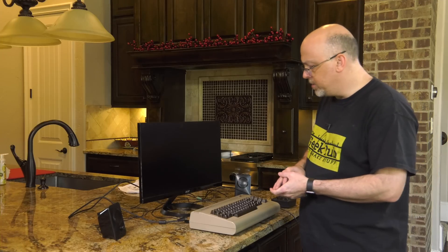Off-camera, I went ahead and installed RetroPie on the Raspberry Pi. RetroPie is an operating system specifically built for the Raspberry Pi that allows you to emulate old operating systems, arcade games, and the like. I have a whole video on how to do that, so I'll put a link in the description. All we have to do now is plug in the HDMI, the power cable, and a joystick, and we're ready to go.